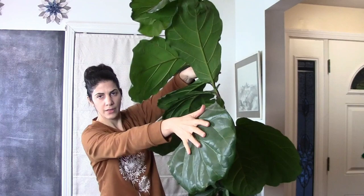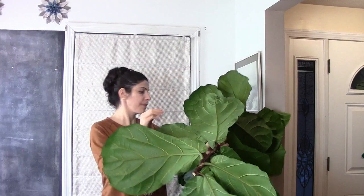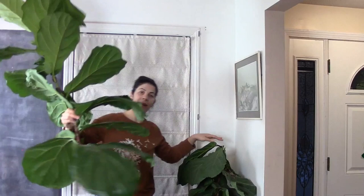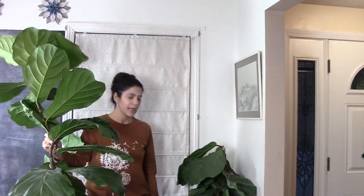Look at this leaf over here — obviously it's loving its life here. I got this plant on sale for $16. It was about the height that I just cut it to when I first got it from the store, maybe right here, and it put on all this growth.